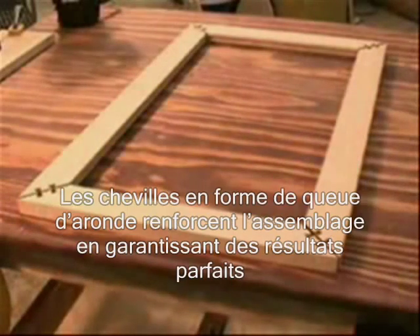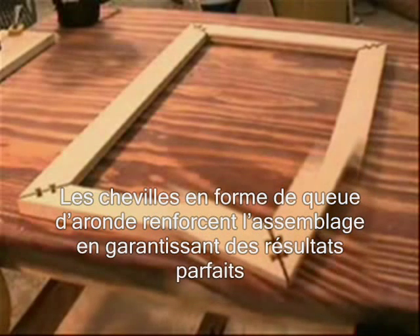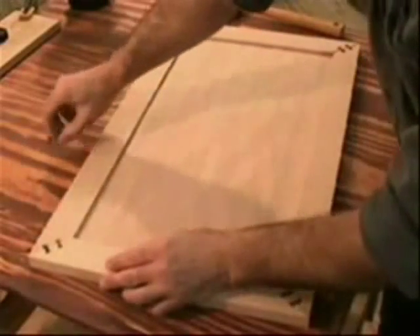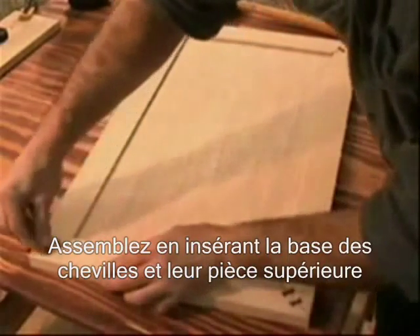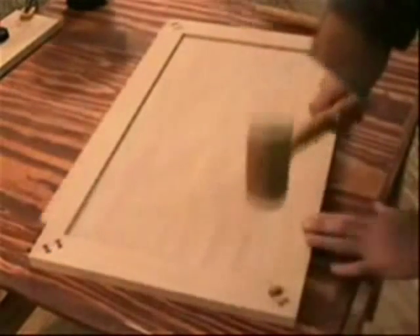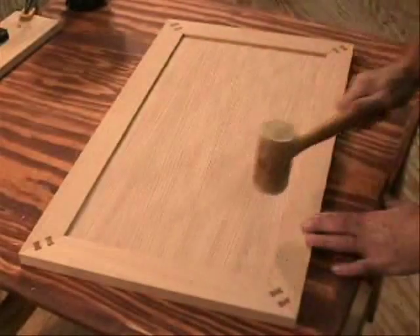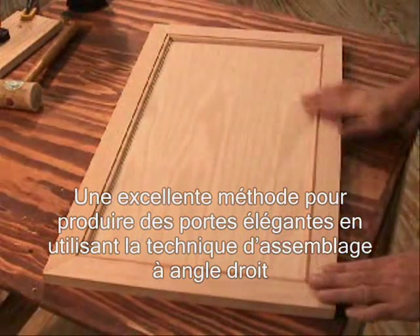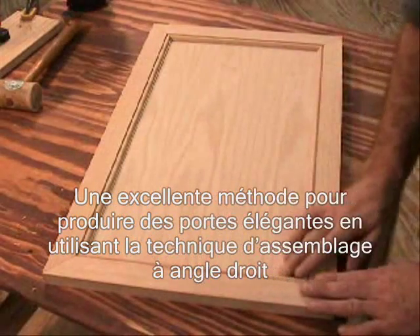The unlocked dovetail keys reinforce the joint and also provide perfect indexing across the outside corner of the miter. Assemble by inserting the dovetail base, followed by the dovetail cap. An excellent method for producing beautiful beaded cabinet doors with lifelong mitered corners.